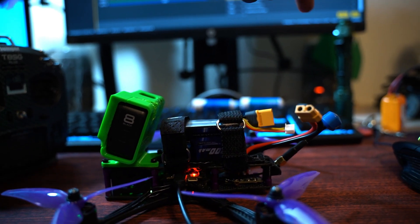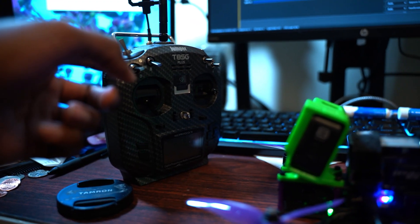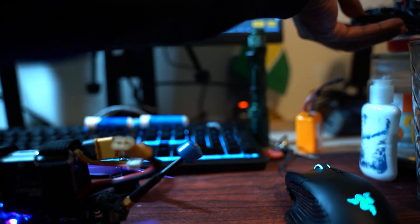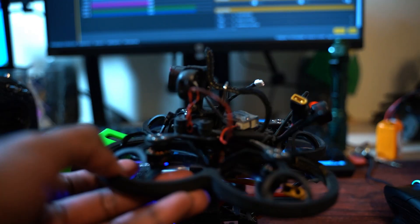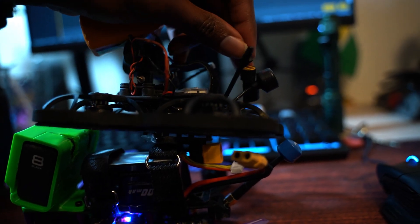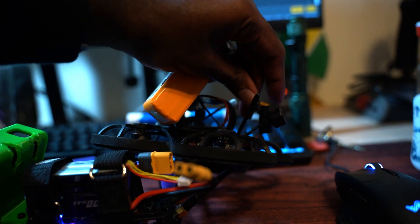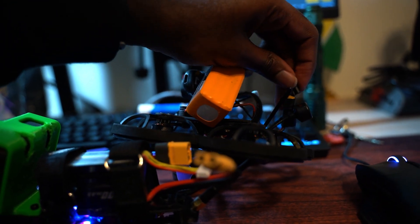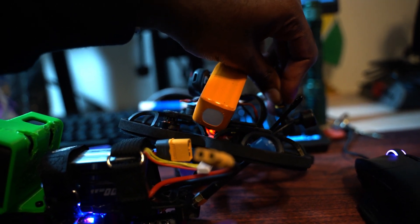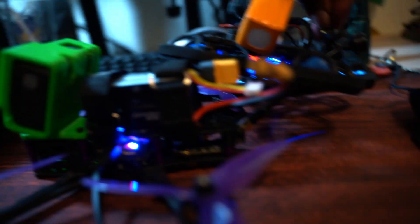I don't get the beeps. But you could say, okay, well the transmitter is not on, so you wouldn't get the two-tone. But here with my CineLog 2.5, if I plug this up with one hand, you would hear that the drone would make five total beeps — even though my transmitter is off.